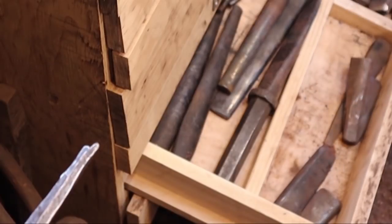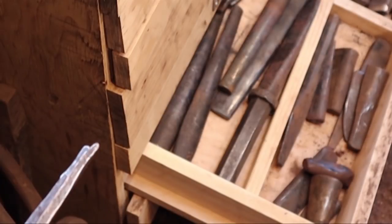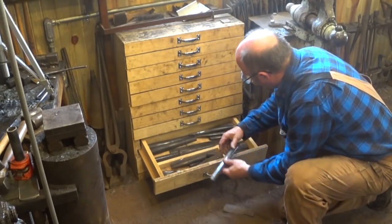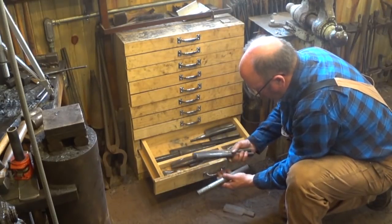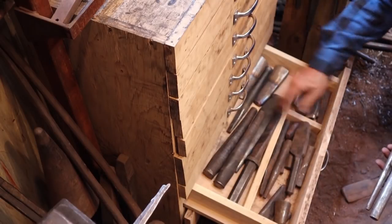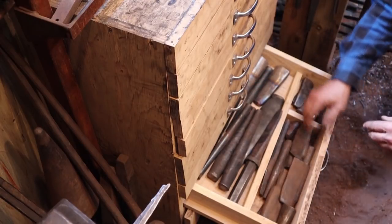Just huge numbers of drifts. Some of these I've made, some I've made and decided to make a different style because I didn't like it, some are found, and a few are store-bought. These are cast ductile iron drifts — tomahawk drifts and hammer drifts. I have two sizes of hammer drifts and two sizes of tomahawk drifts.